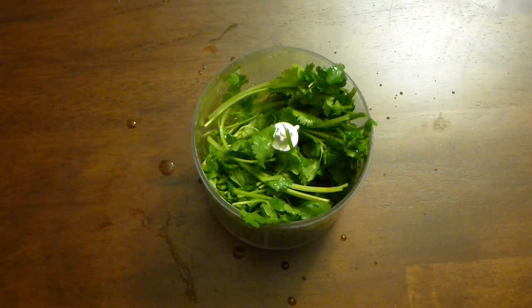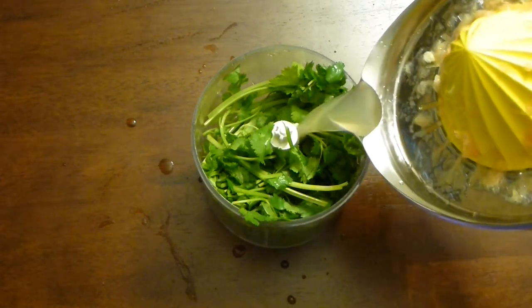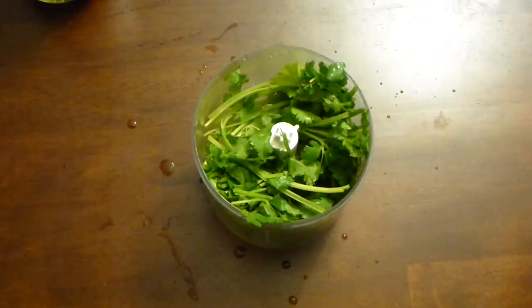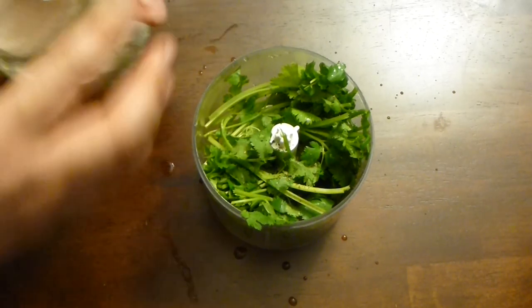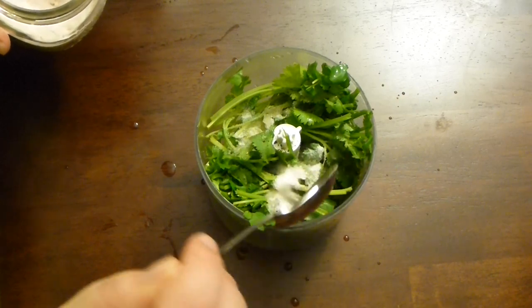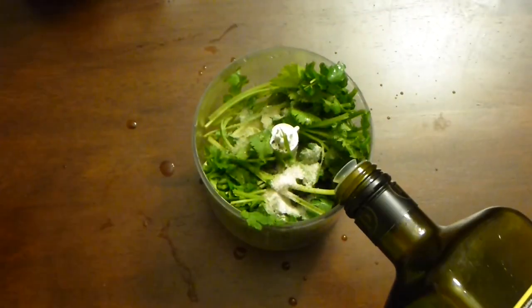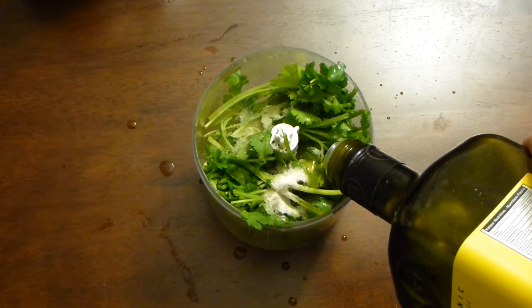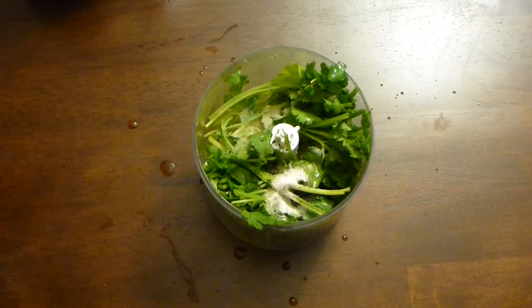And the juices go in. Now add black pepper and salt — Himalayan pink salt is the way to go. Now the extra virgin olive oil. Blend everything together until it's a smooth paste.